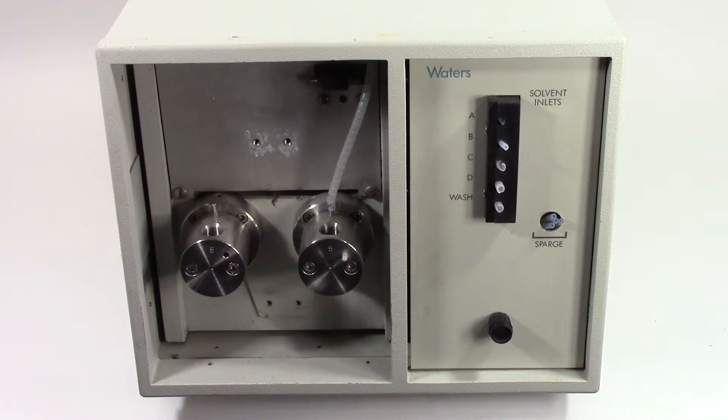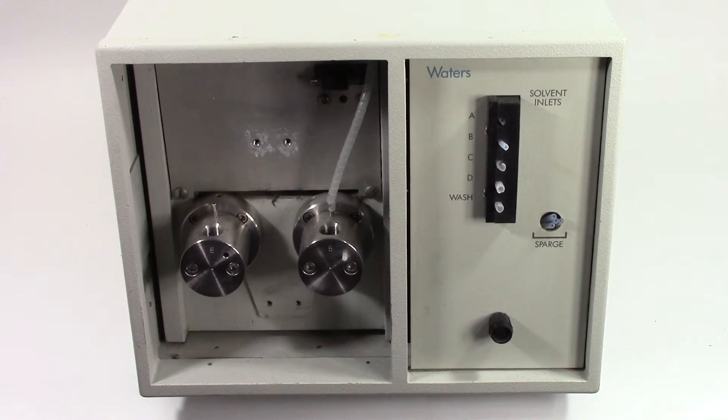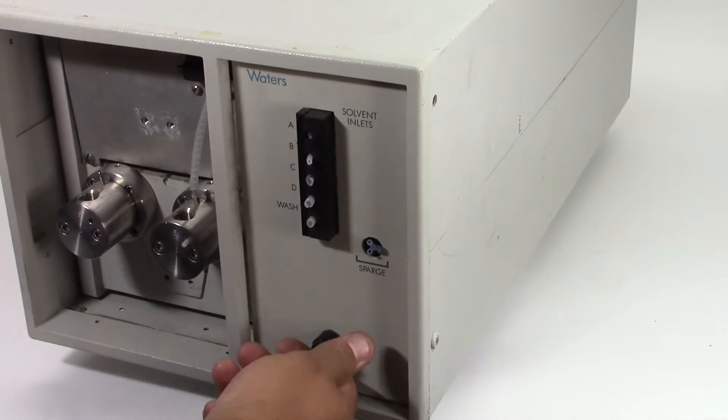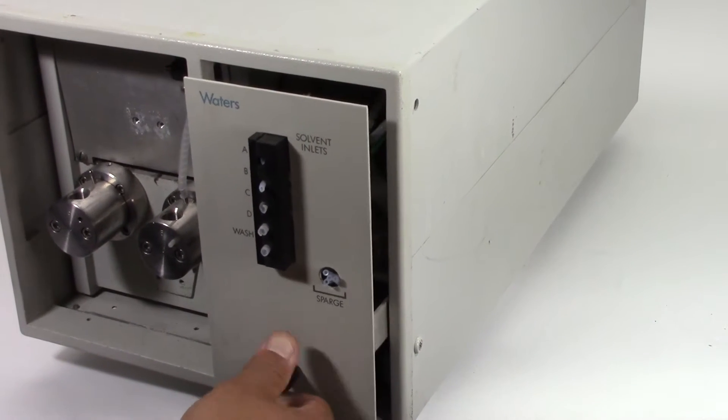We have a Waters pump model 8000000107. We're selling it non-working for parts. It is missing a front cover — you can see right here that this section does come out.